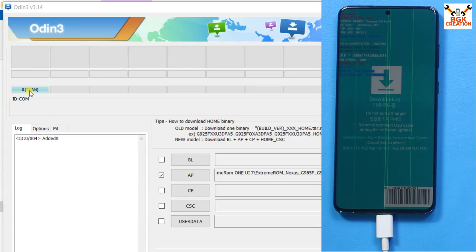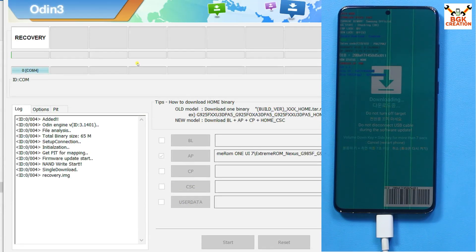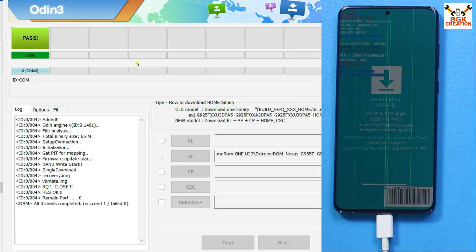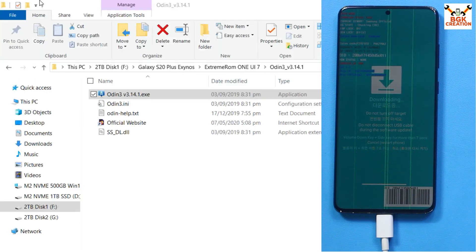The phone is in download mode and already detected on the computer. In Odin, go to Options and untick Auto Reboot. Go to the Log tab and click Start to begin flashing the Odin pack file onto the Galaxy S20 Plus. When done, you will see the PASS message. Click Reset and then Exit.